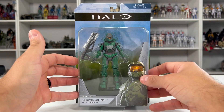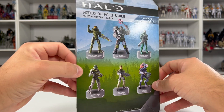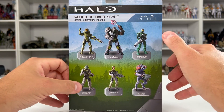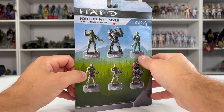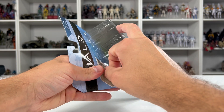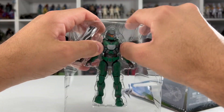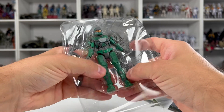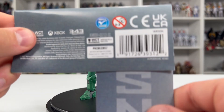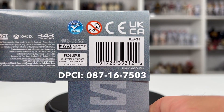Real quick — front of the packaging: updated Master Chief rendition, Spartan Anubis with the Cinder Shot. Back side, the rest of the figures released in Series 6. We have already reviewed Chief, Aatrox, Buck, and now it's Anubis. Something to mention — this is from Halo Infinite. You can purchase this skin in their marketplace and apply it to your Spartan. Here is the barcode and DPCI. You can use this at your local Target to track this Spartan down.